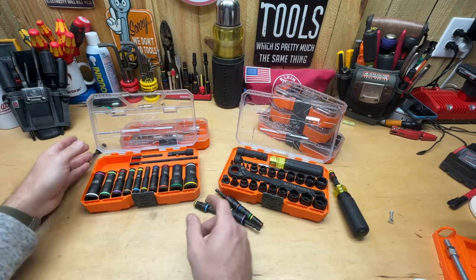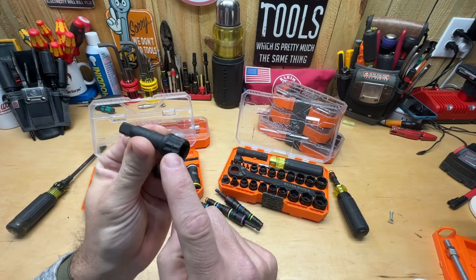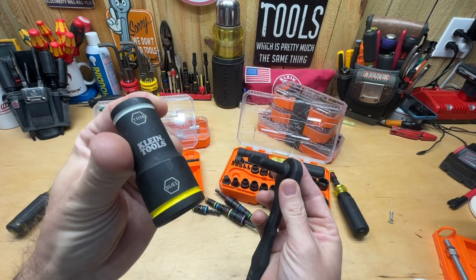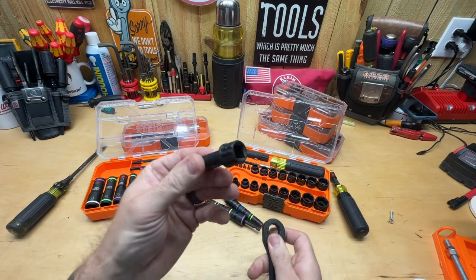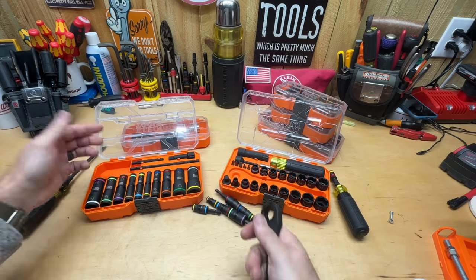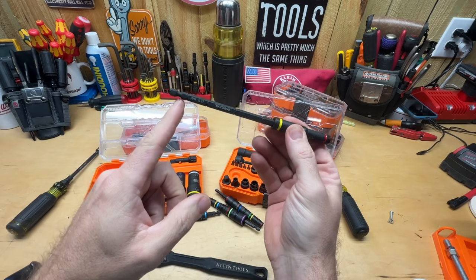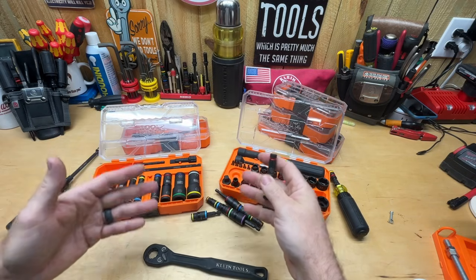This flip socket set comes with no ratchet, no screwdriver — nothing like that. It comes with this adapter right here, so you'd have to have either the 3/8 Kinect set with a ratchet, or this essential set to accompany it and use the ratchet. What this adapter allows you to do is use the biggest sizes — 13/16, 11/16, 16/18, 13mm, 15mm, 5/8, and 3/4. Everything else in the set is intended for you to stick in your impact driver — you basically just have shafts, long and short, that you put the flip sockets onto.